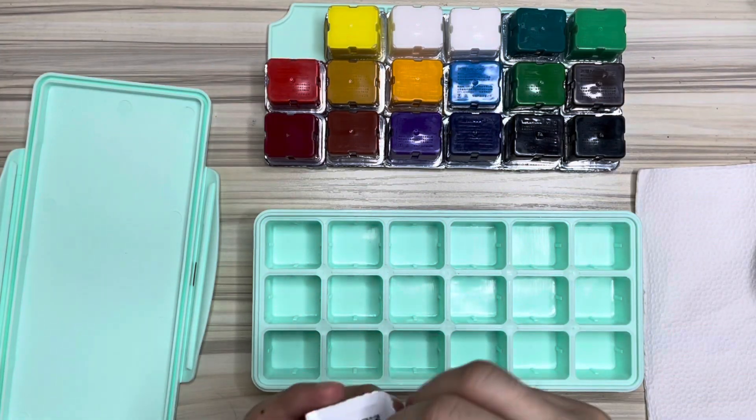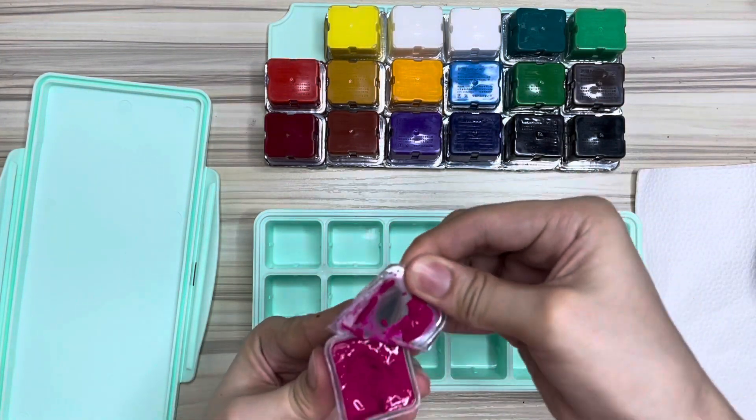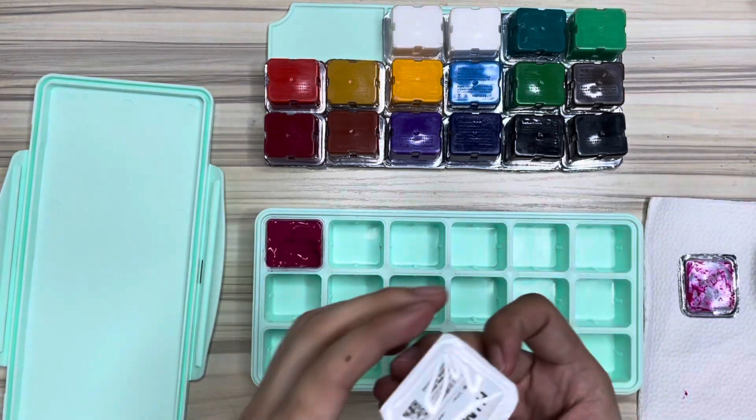First, we open and peel off the cover of the jelly cup one by one and put it in the container.